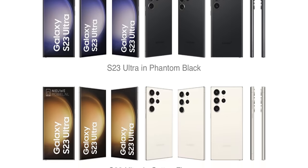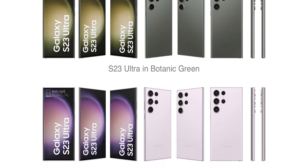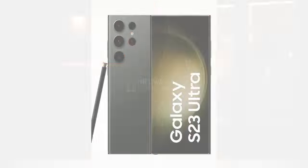The S23 Ultra will be available in these colors and from the looks of it, all beautiful colors. I'm going to try and get my hands on the botanic green color. We'll see.